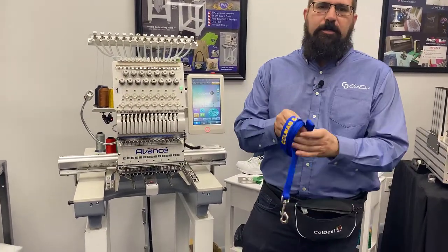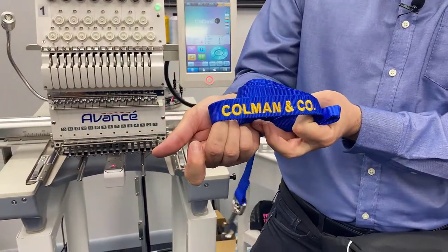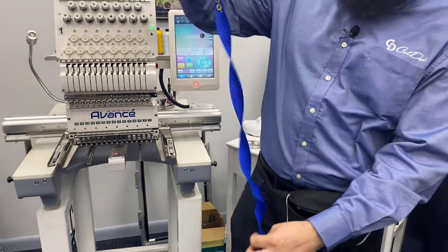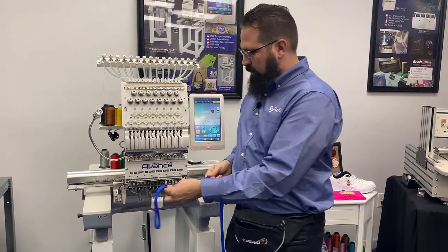Off to the dog park — we also embroidered the Coleman and Company logo right there on the end of a dog lead or dog leash, and that's really easy to do with the embroidery grip and the Avance as well.